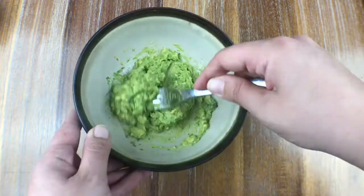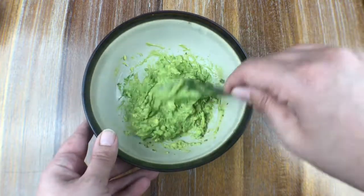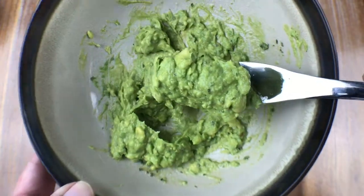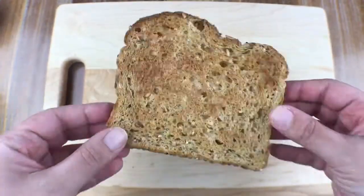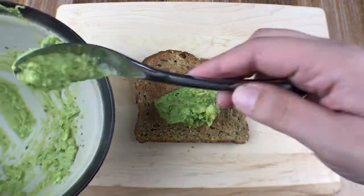I really wish we had smell-o-vision, but this is the consistency you want — it's almost like a whipped avocado, so freaking yummy. Give it a taste, and if it's up to par, go ahead and grab some toast. This is just some super grainy delicious bread, and I'm going to scoop all of that nice whipped avocado and spread it all over my toast.